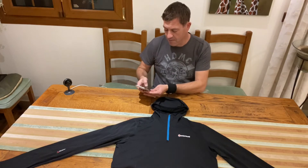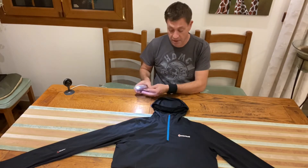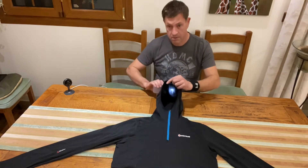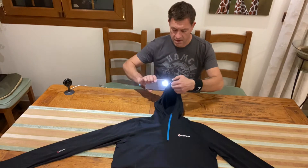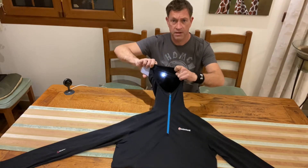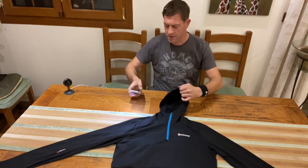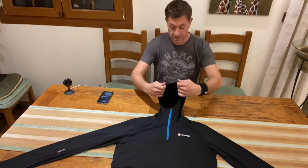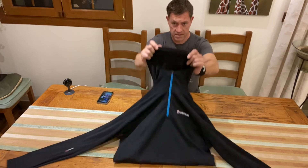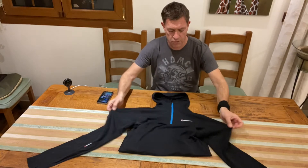Let me just put the torch on. I'll just show you how thin this thing is — you can probably see there, it's a really thin fabric. If you're out in the sunlight with this, you can literally see straight through it. That's how light this is: 200 grams.